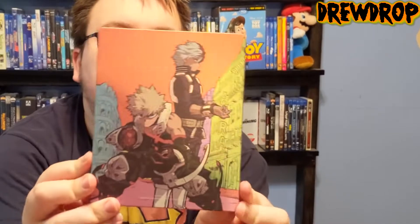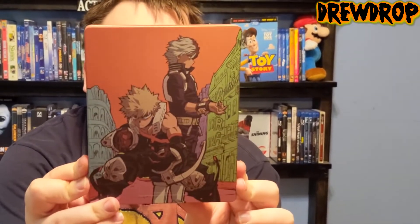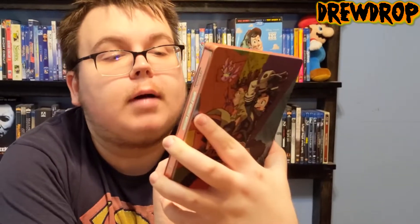Here it is again, and here's the spine again, but here's the back. Oh, cool — there's the back of it. It's got Bakugou and Shoto Todoroki on the back there. Looks freaking cool, have to say. So yeah, overall I'm really liking this release, guys.